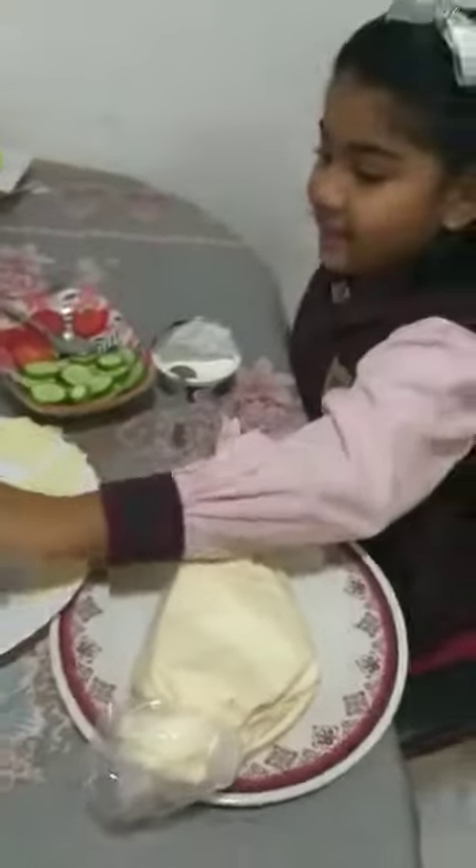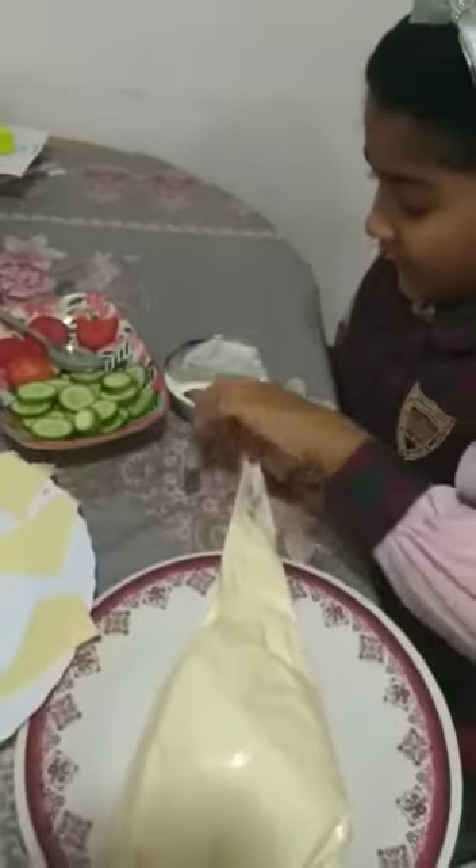I am going to make one sandwich. Look, this is mayonnaise, bread, cheese, some cucumber, tomato and cream.